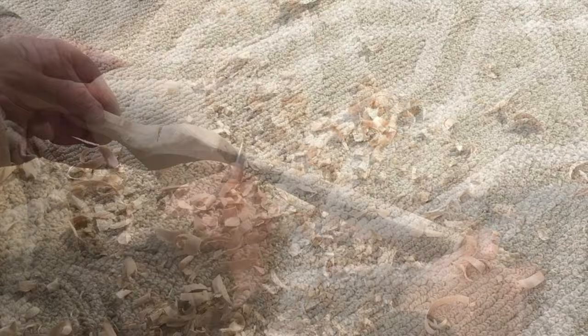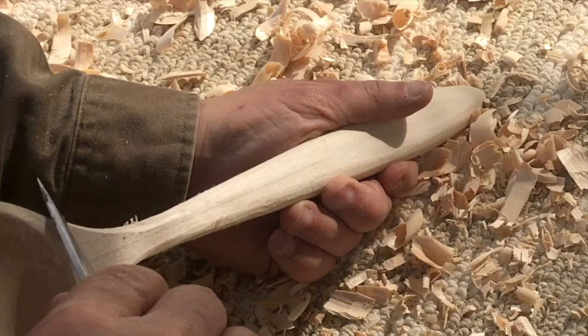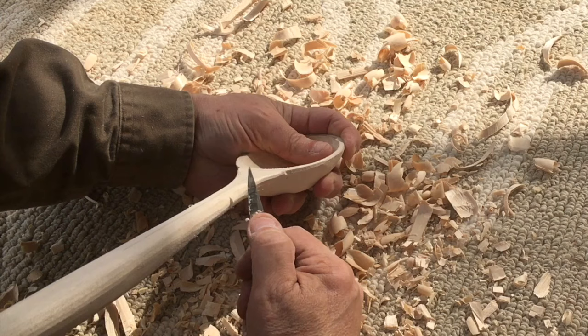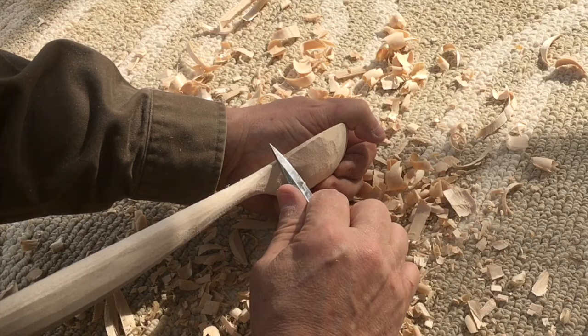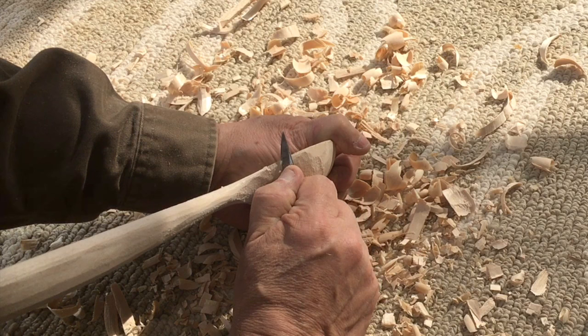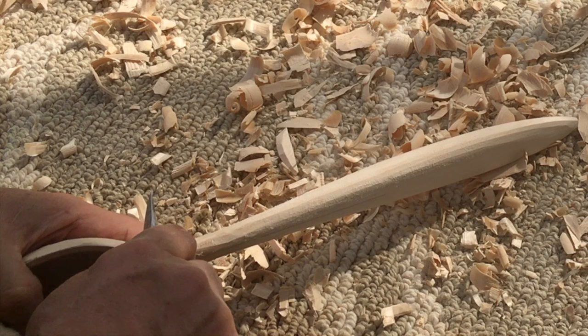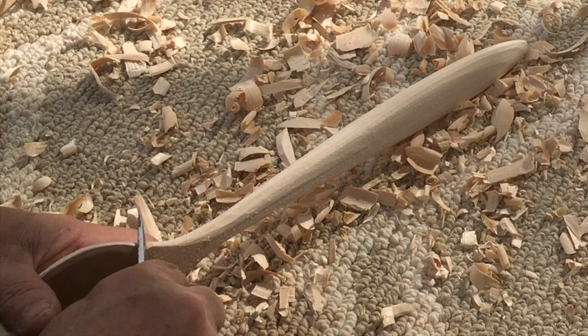I've been at it for about 30 minutes, of which I've spared you. You can see we're getting to a refined shape for the spoon. From here on out, I'm using very little pressure on my blade, removing very thin slivers of wood, because it would be too easy to push hard and let the blade dig into the grain and tear out a big chunk that would go too deep, especially at this narrow part where the neck of the handle meets the bowl. I'm going to take this opportunity to define where these accents at the end of the bowl come into the handle.